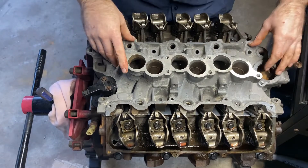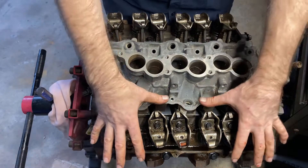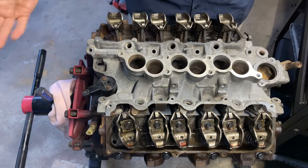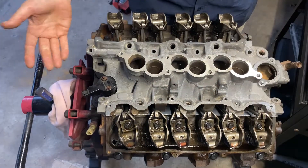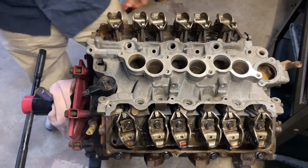Bolt down this piece in the front and make sure everything's all lined up. Once you bolt down your intake you're pretty much good to put your valve covers on the sides and the top of the intake on. This is how you do the bottom of the intake.